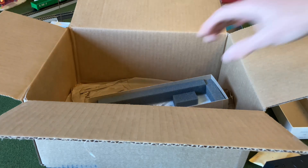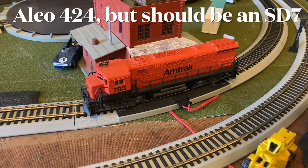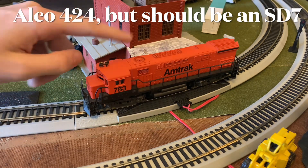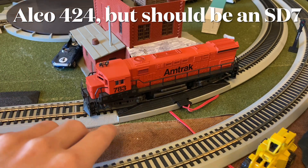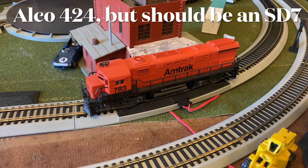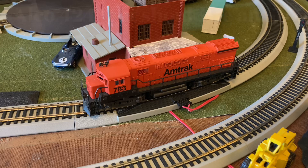There's something very interesting about this locomotive: its number and paint scheme do not actually belong to this class of locomotive — they actually belong to an SD9. So it's an interesting choice for AHM to make this style of locomotive, because I can never find any images of the Alco with this running number and the Amtrak paint scheme. I just find it interesting how this was chosen over, say, an SD9 or SD7, which it actually should be.